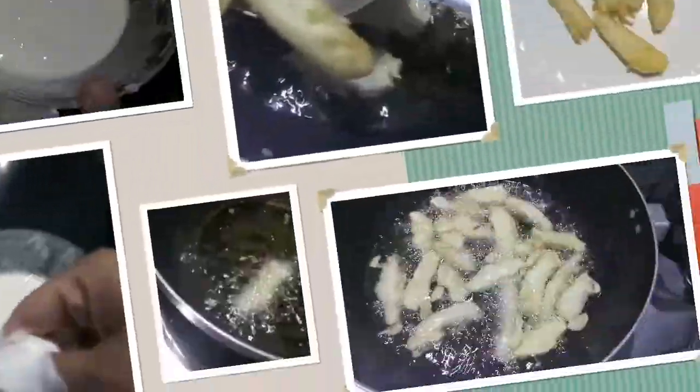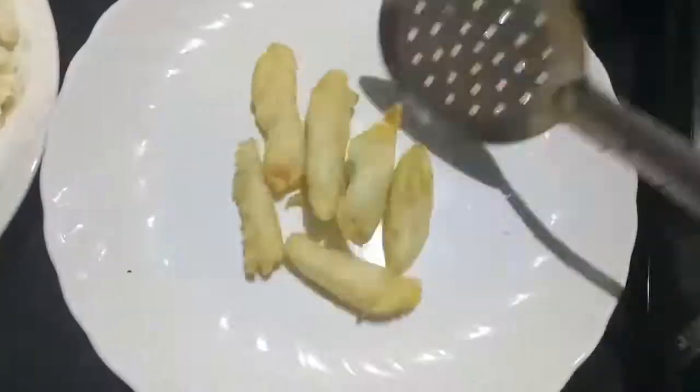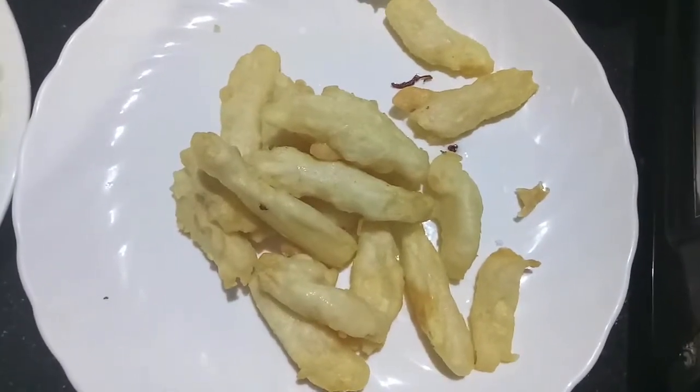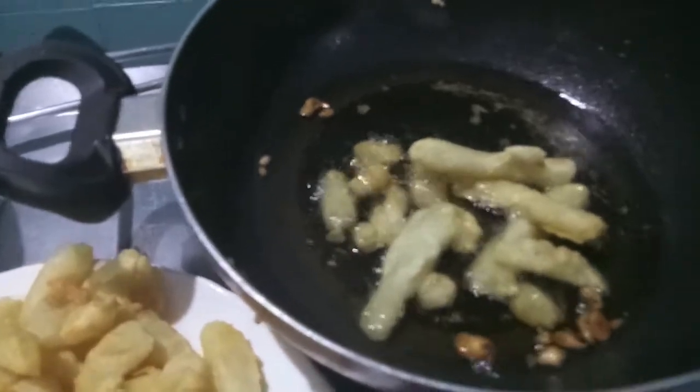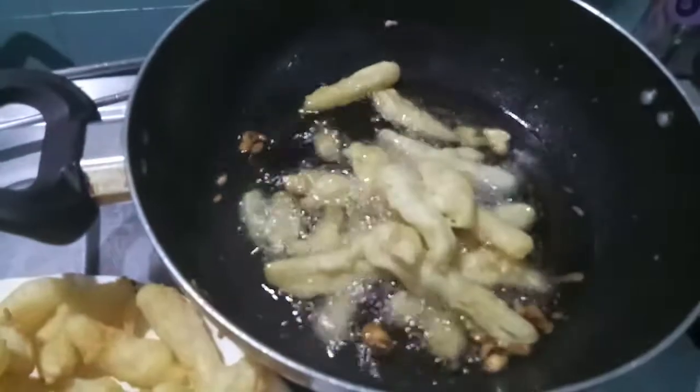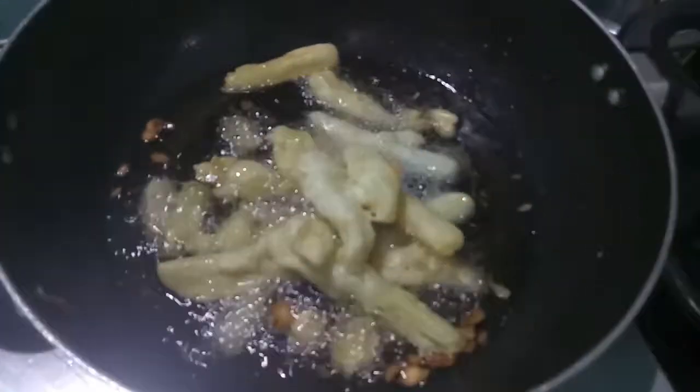As you can see, our fries are done. We'll remove them onto a plate. For that extra crunchy texture, we'll fry them again just before adding them to the sauce. As you can see, our fries are now crispy — keep them aside.